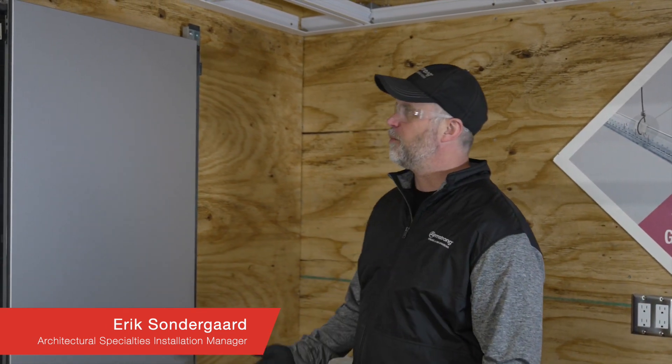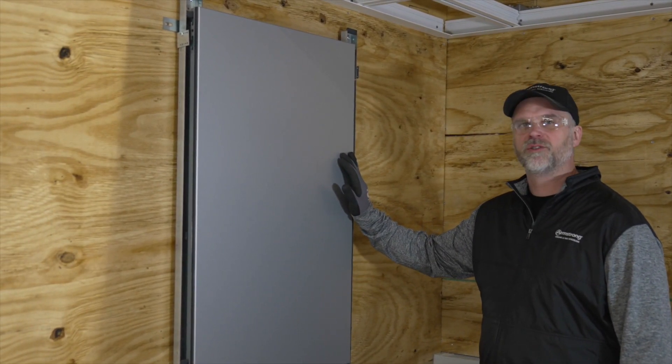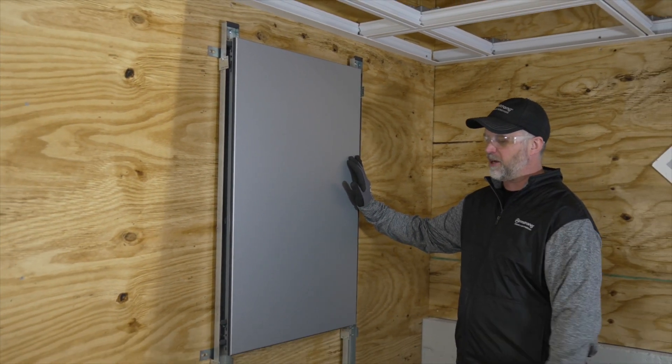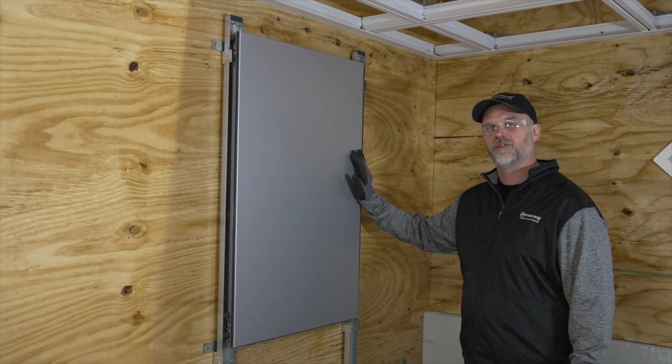Hello, Eric Sundergaard here with Armstrong Architectural Specialties Installation Manager. I'd like to talk about WH-1000 walls. It's a metal wall system that we have. I don't have a lot available, but this little mini mock-up — I'm hoping to get some points out just to help you with some education on installing this system.